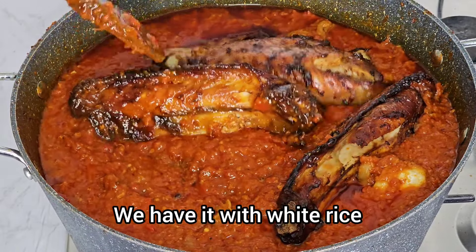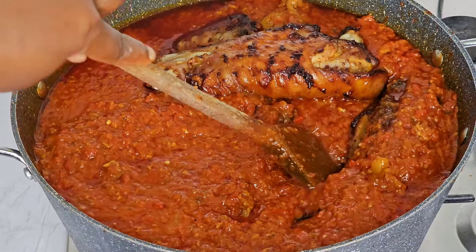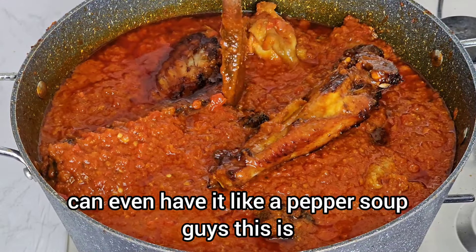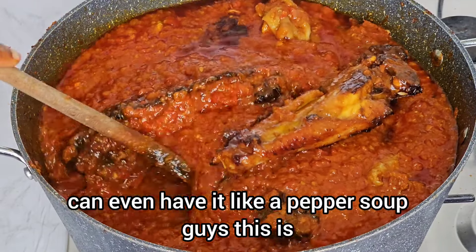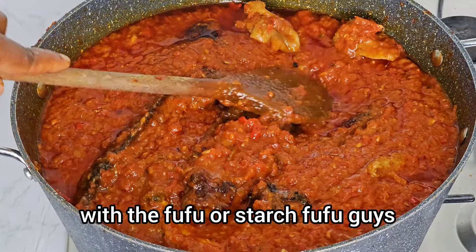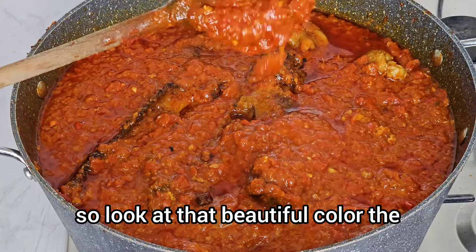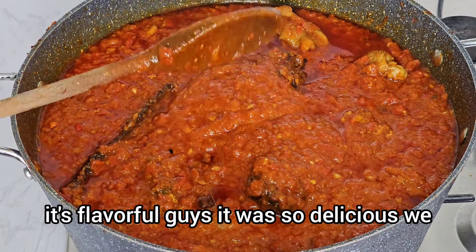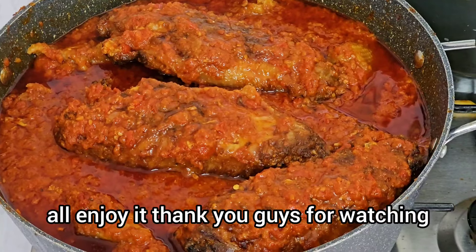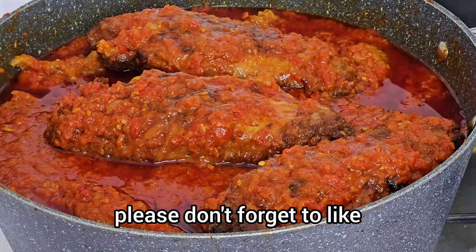It tastes so, so good, guys — it's very delicious! You can have it with white rice, plantain, or boiled plantain. You can even have it like a pepper soup, or serve it with fufu or starch fufu. Look at that beautiful color — it's flavorful! We all enjoyed it. Thank you guys for watching; please don't forget to like and comment. See you in my next video!